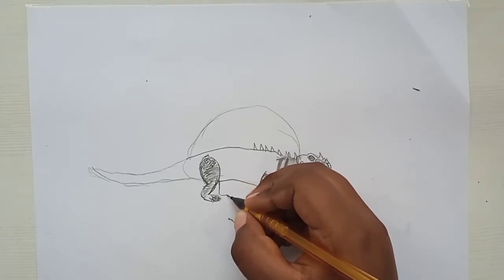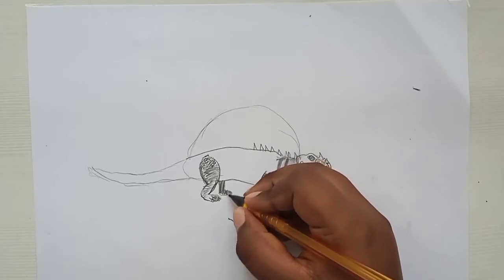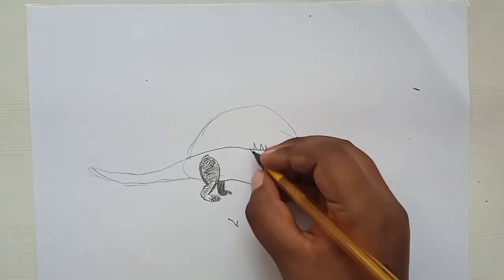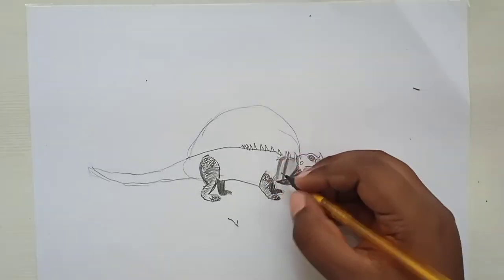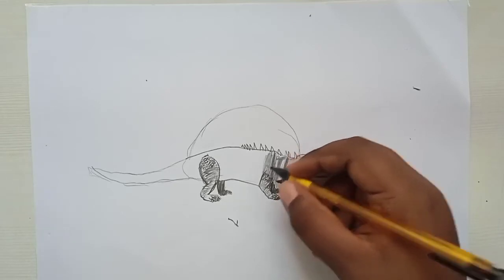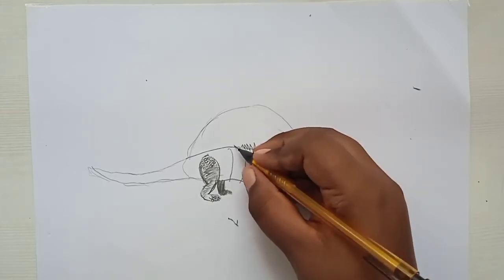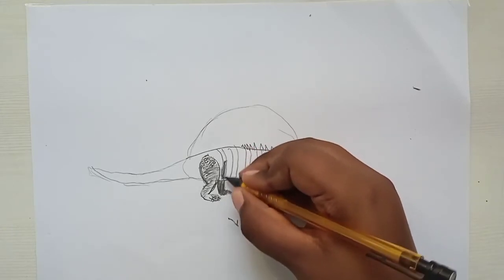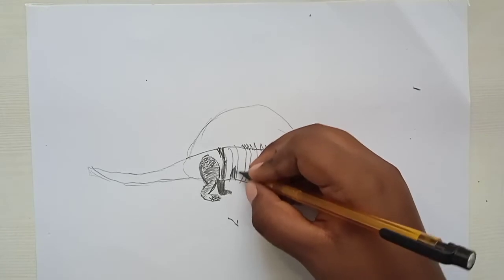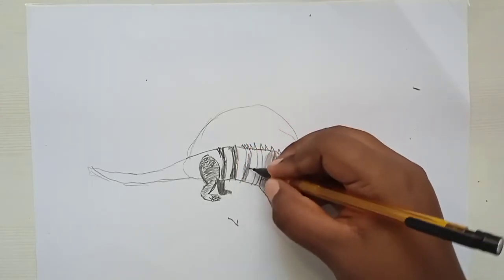Let's draw the other back hind leg — it's in the back so it should be dull, with full dark shading. Draw some more spikes and stripes on its back. The stripes should not be very straight — they should be oval so they show the 3D shape of the body.